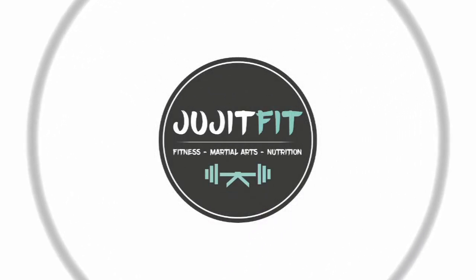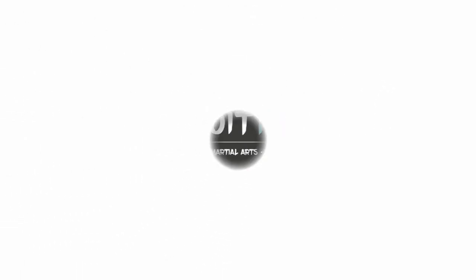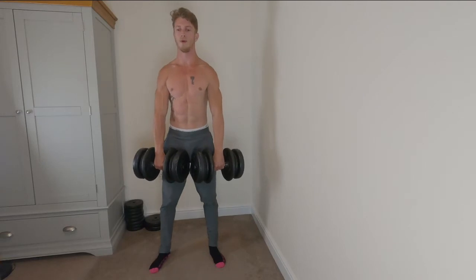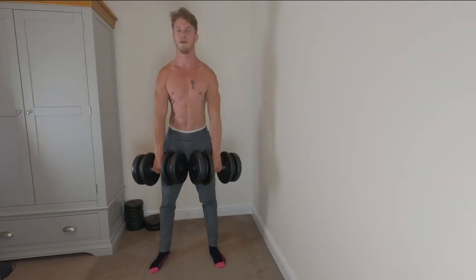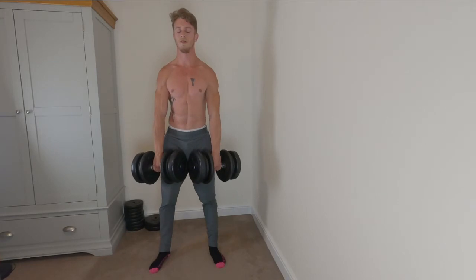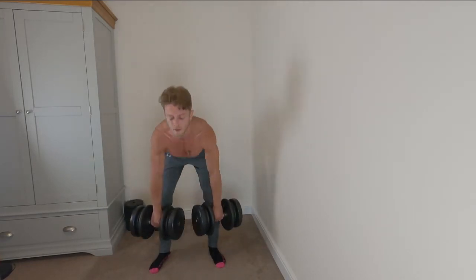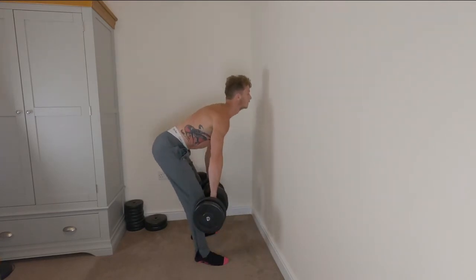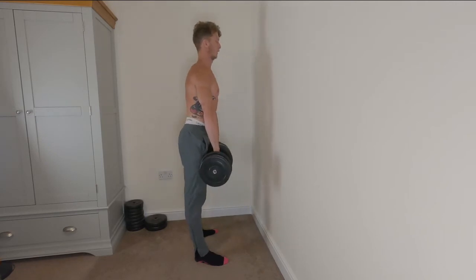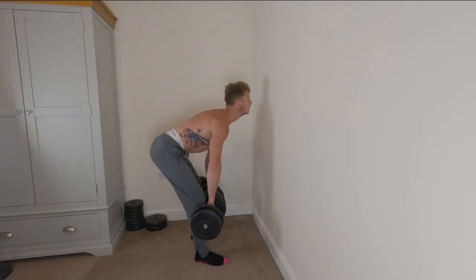Without further ado, let me show you what the hitchhiker's guide to grip strength is all about. First up we have dead lifting, and this is just great on its own — no need to adapt this exercise. Dead lifting, whether with a bar or dumbbells, is going to work your grip strength by having to resist gravity with your hands. Try and keep your back nice and straight, stick that bum out.